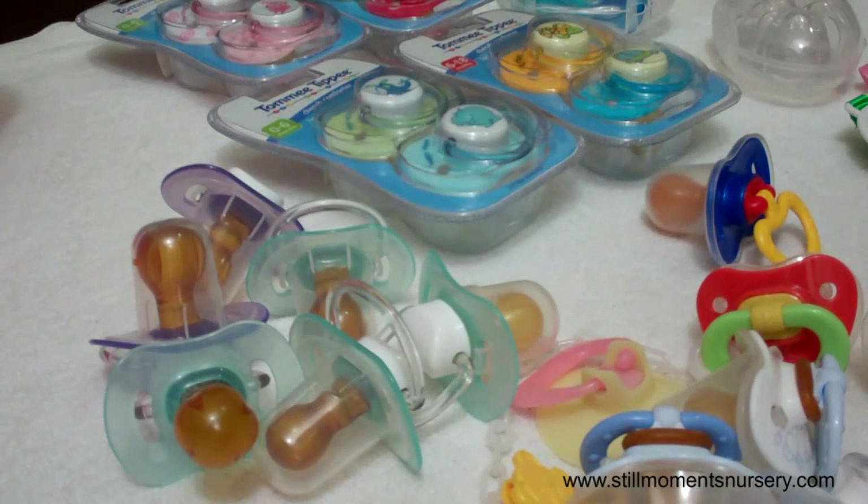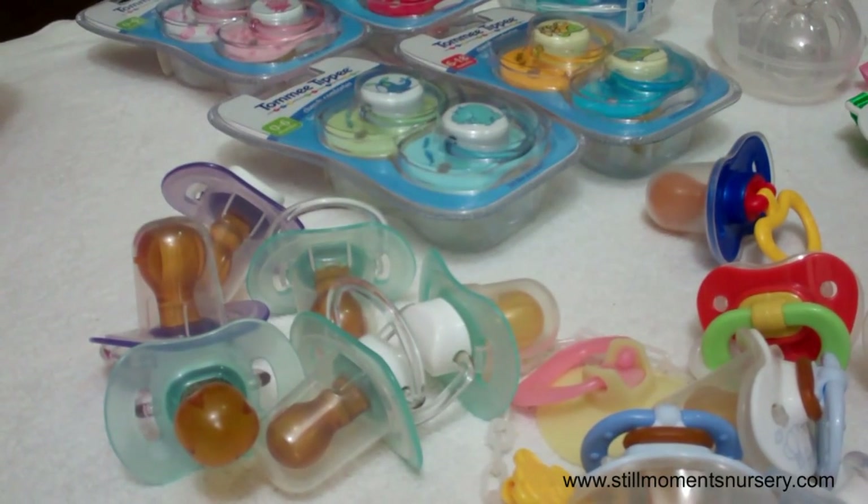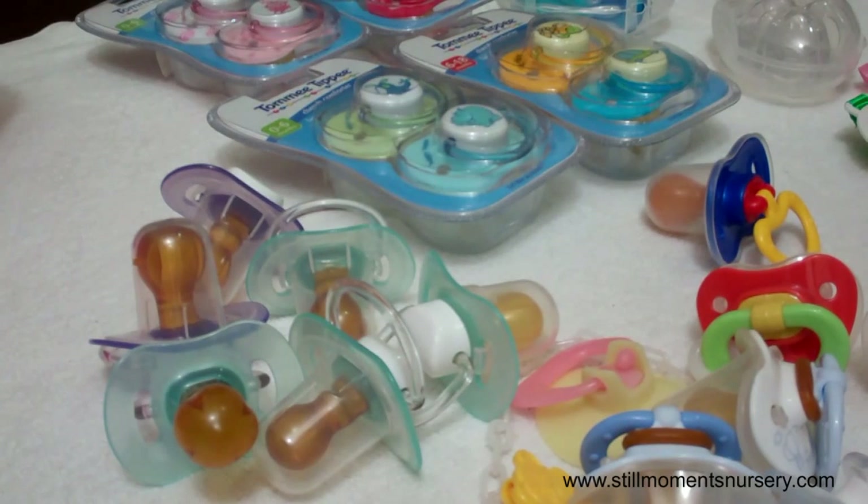Hey guys, it's Nicky from Sturmurts and S3. I thought I would take you through a couple of the dummies that I currently have available. These are the ones that I'm using for my custom order rewards.